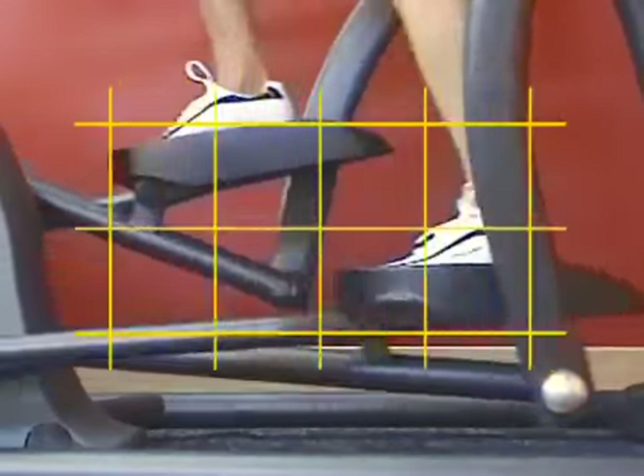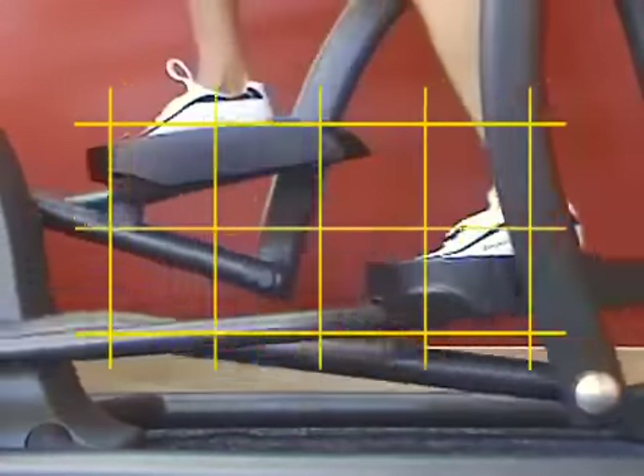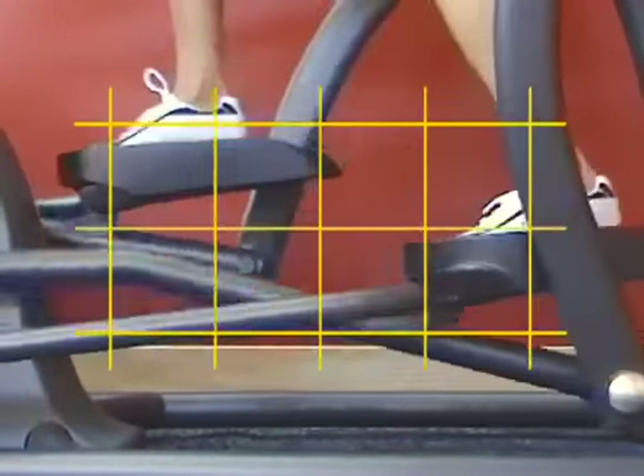The pivot prevents sudden footplate dorsiflexion. That means your toes are not forced to point upward, as seen in other companies' incline trainers, and provides a flat, stable surface for users to apply force.